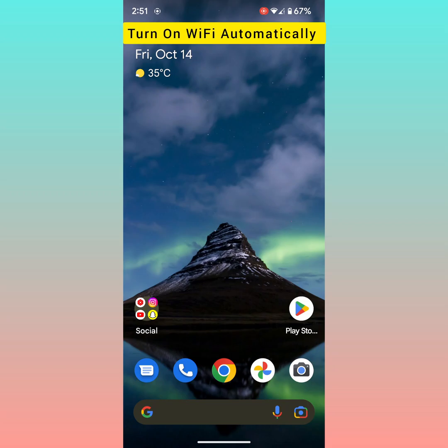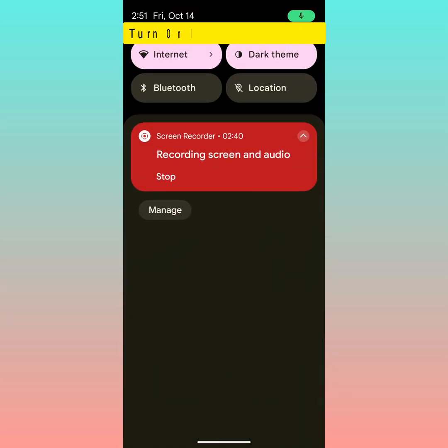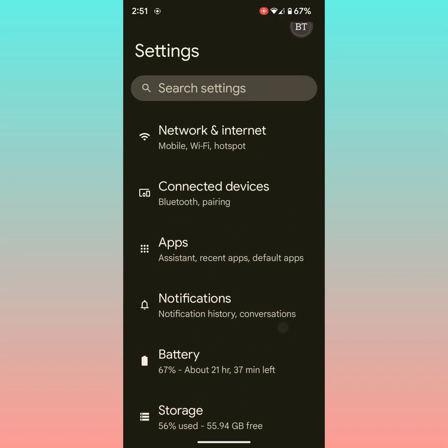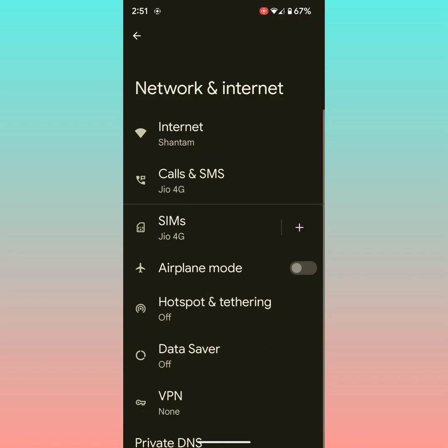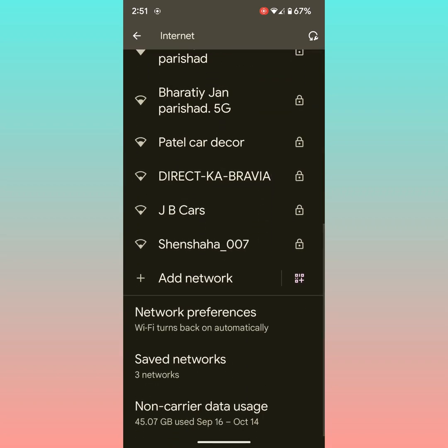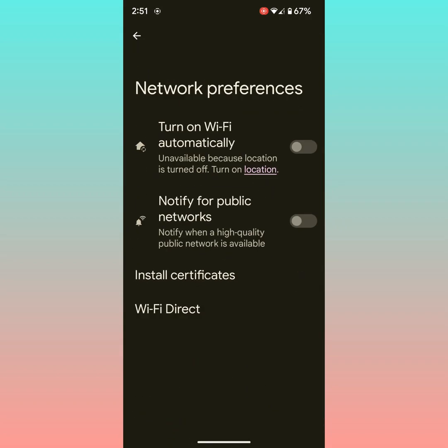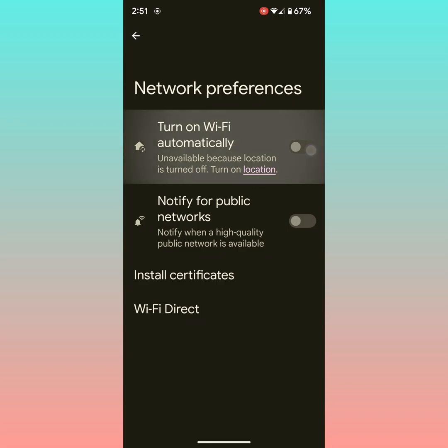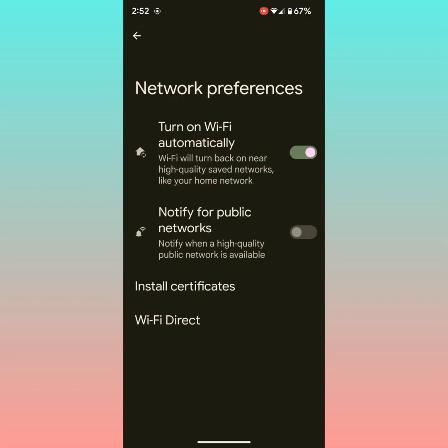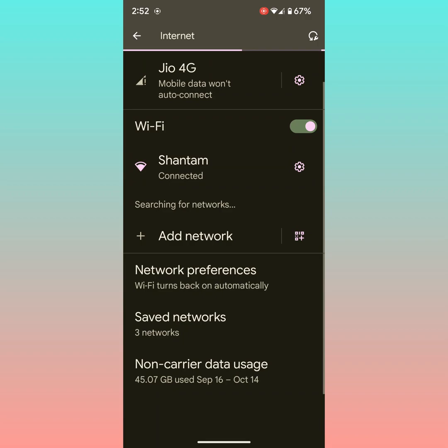Also make sure to turn on Wi-Fi Automatically on your device. Go to Settings, tap on Network and Internet, tap on Internet, then tap on Network Preferences. At the end, here you can see Turn on Wi-Fi Automatically — make sure the toggle is on. To use this feature, make sure location is also toggled on on your Pixel device, so it can automatically connect to high-quality saved networks.